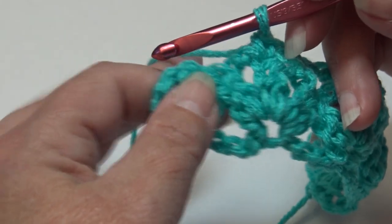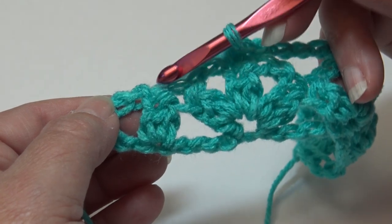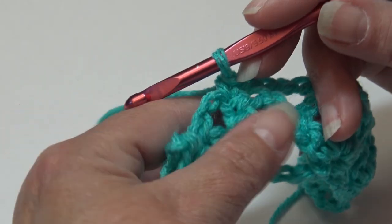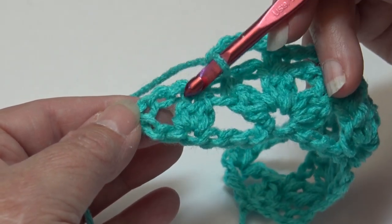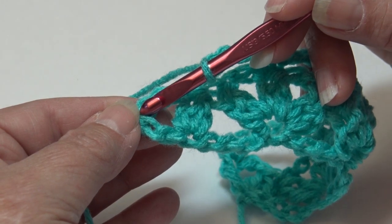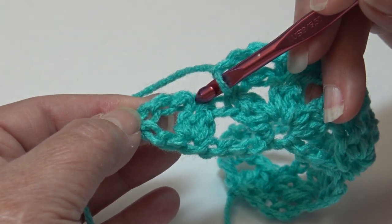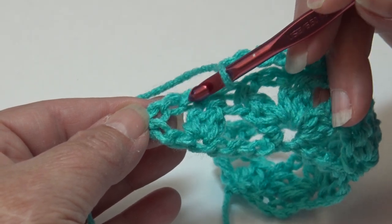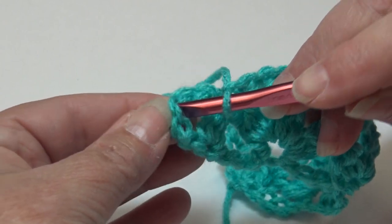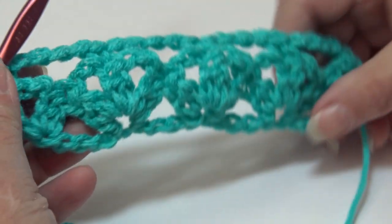When you get to the end of the row, you'll have two double crochet two together remaining. End the row by chaining four, then come over to the ending turning chain and go into the third chain of that ending chain five. Skip the next two chains and insert your hook into the third chain of the five-chain turning chain and work a single crochet. Row two is finished.